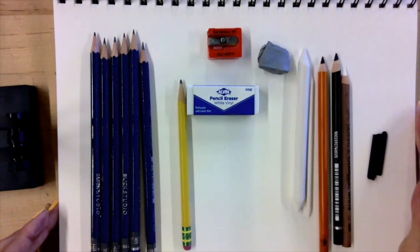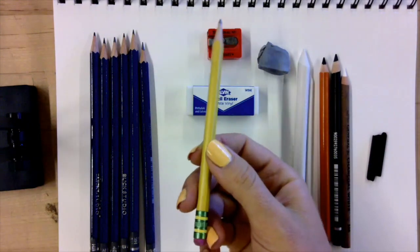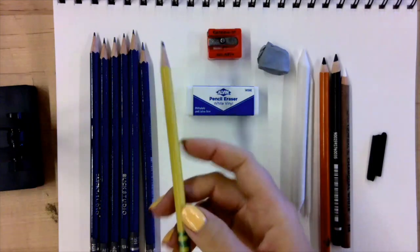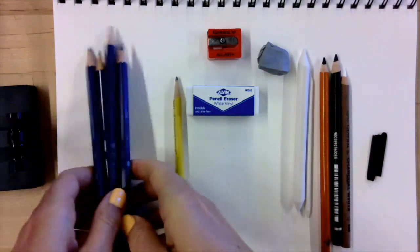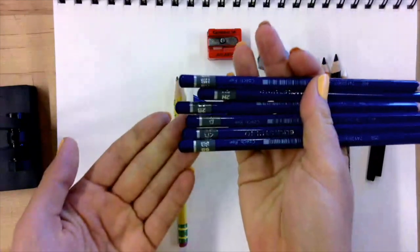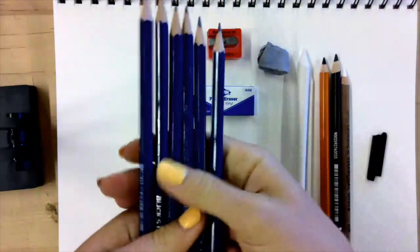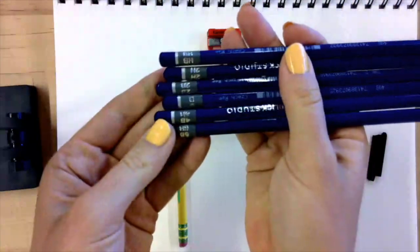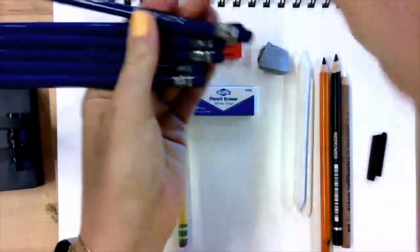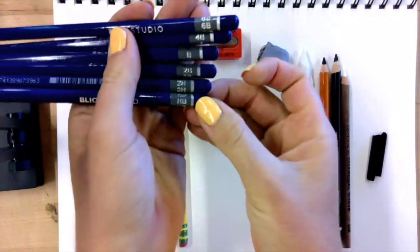Here are all the materials I would suggest you start with. We have the number two pencil I used in the last video — still a really great pencil. I'm going to show you the equivalence within drawing pencils. Drawing pencils don't come with erasers, because erasers are always separate. There's a huge range; this is just the bare minimum you want to have. They're all individually labeled: 6B, 4B, B, 2B, 2H, and HB.